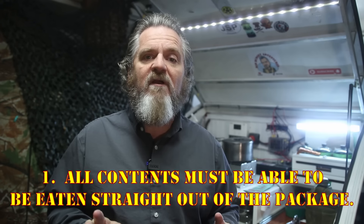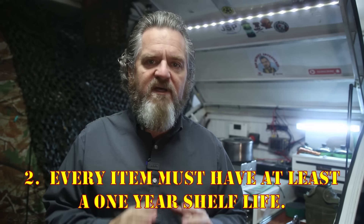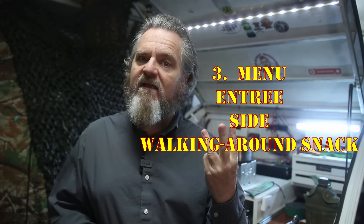Rule number one is that everything must be able to be eaten straight out of the package — doesn't mean we have to eat it that way, just that we can in a pinch. Rule number two: every component must have at least a one-year shelf life or best-by date from the day I buy it, to ensure the products are as fresh as possible. Rule number three is the menu: the MRE must have an entrée, a side, a walking-around snack, a dessert, and a beverage. There's still a debate from my last video about whether to include an extra item as a calorie or protein booster — for this video I did add an extra item, which is going to be a little bit of an experiment.